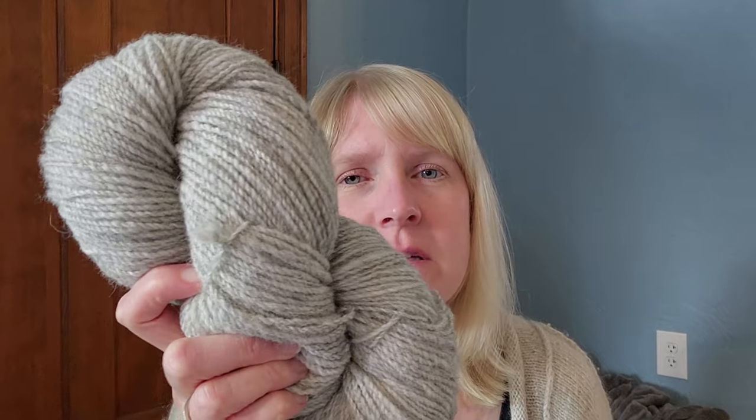I wanted to start with what I'm working on, because it leads into the spinning videos. This is my Shetland — this is my Shetland sheep Moira, named Moira Rose if you watch Schitt's Creek. This is her fiber, her lamb's fleece that I saved, so it's about two years old. I saved the whole fleece and I'm still spinning it, getting close to the end. Here is some of the finished yarn.